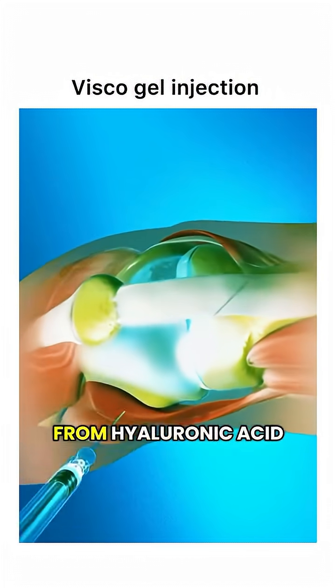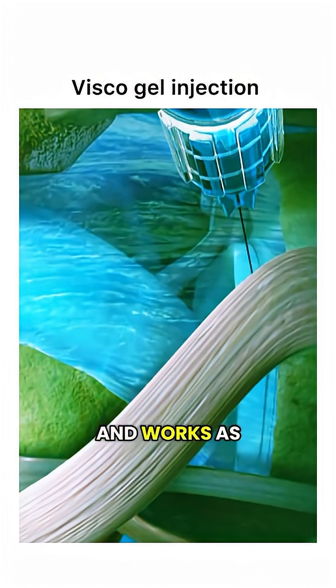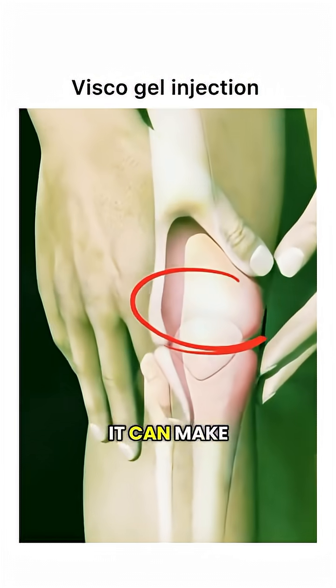Visco gel is a thick gel made from hyaluronic acid, a substance that naturally exists in healthy joint fluid and works as a lubricant. For people with knee osteoarthritis, it can make a big difference.